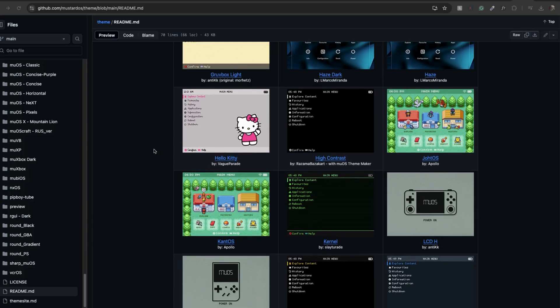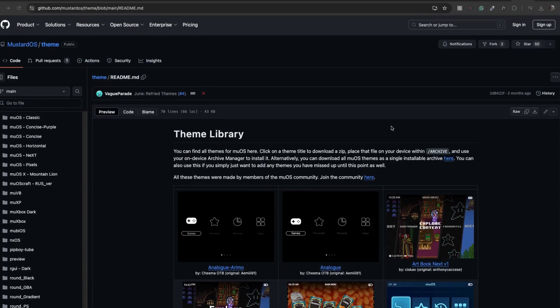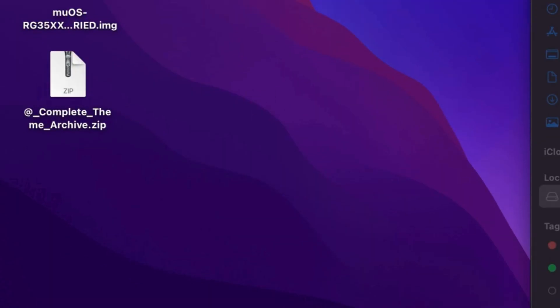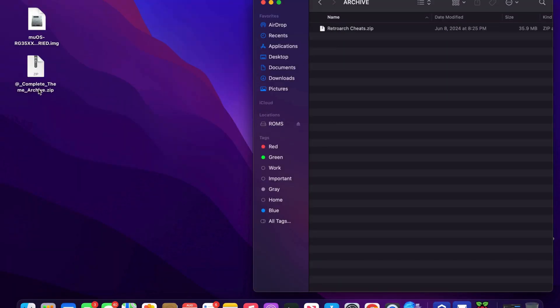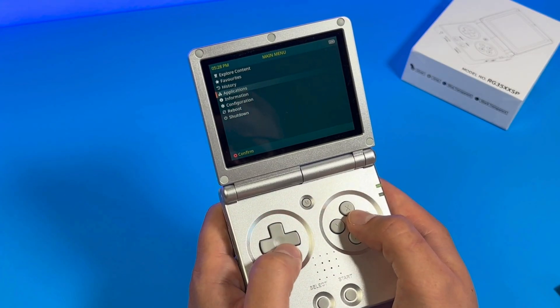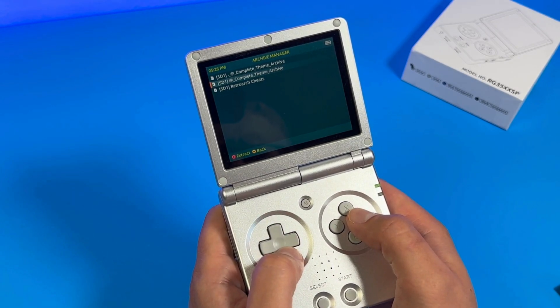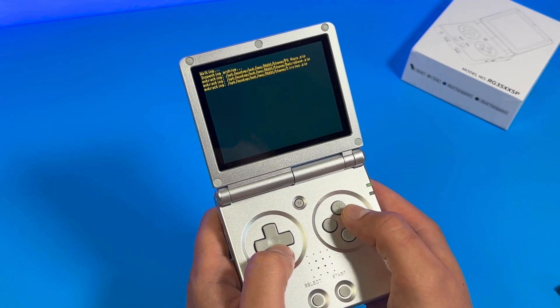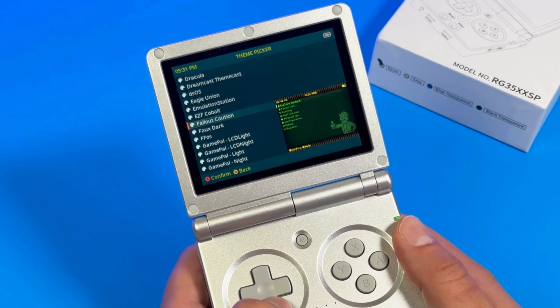On the GitHub page, go to the option where you can download every single theme — it'll make a zip file. Just leave it as a zip file, take it, go to your SD card, and under the Archive folder put that zip file right in there. Put the SD card into your Ambernick SP. Once booted up, go to Apps, then Archive Manager, and you'll see the zip file we put there. All you've got to do is extract it, and all the themes are now on your Ambernick SP. I freaking love these themes.